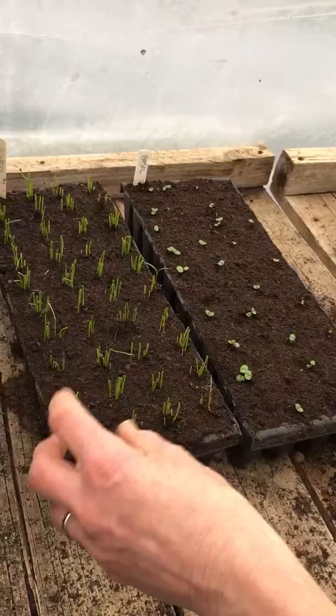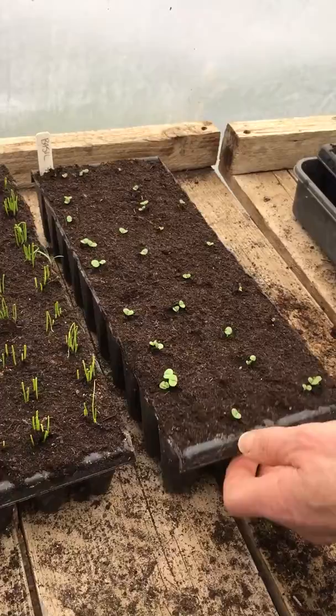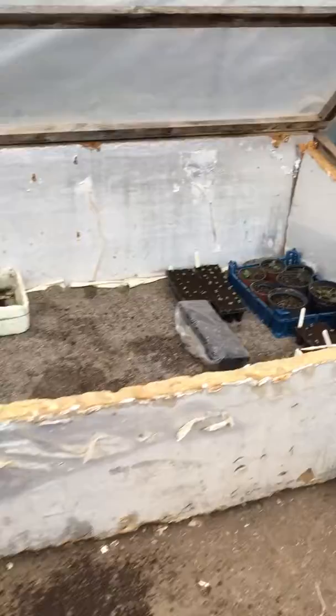To the right here we have basil that was seeded on the 7th of March, so it just started to push through the other day and they're coming along nicely. They'll all go into the propagator behind me at night time, which is set to 22 degrees, and I usually take them out during the day.